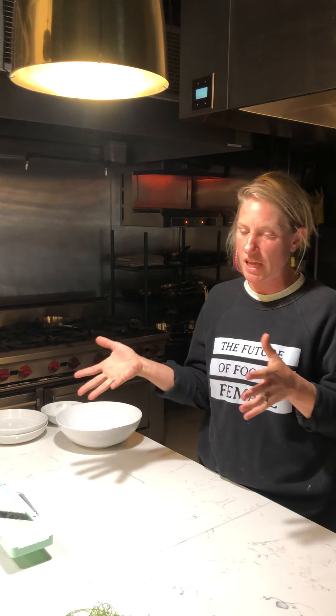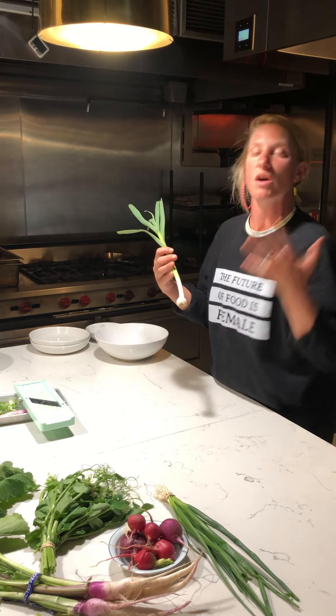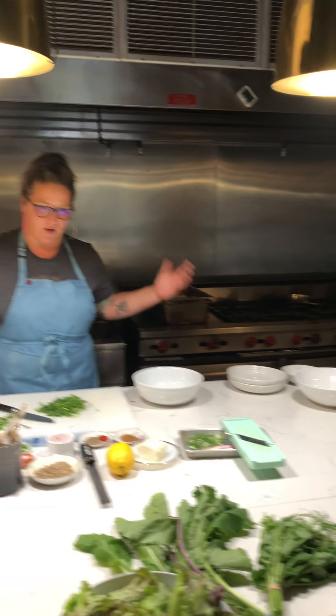Something really exciting about this CSA is that many of the vegetables we'll be offering, we can use the whole plant. Whether it's the tops of the garlic or the bulbs, or the pea stems, the leaves, the flowers — we have a lot of opportunity to get to know the entire plant. That's something we really love about what the chef is doing today with this dish: whole utilization.